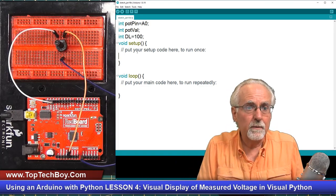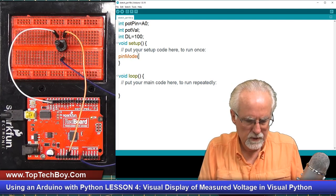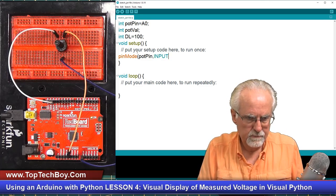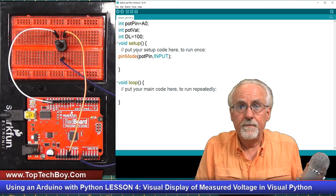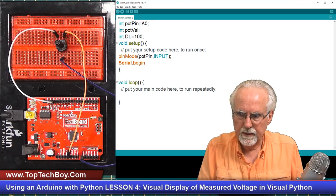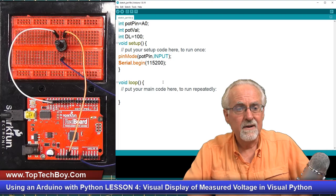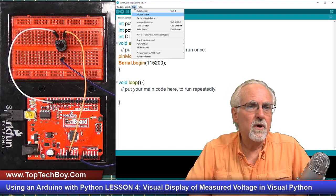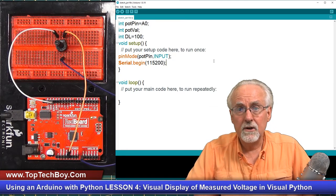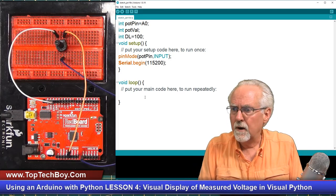Now we need to do bookkeeping in our void setup. If we're going to read from that pin, we need to do a pinMode — reading from potPin, and that is going to be INPUT. Then we also need to start our serial monitor with Serial.begin at 115200. Make note of what COM port your Arduino is on — you can see mine is on COM3 — because we're going to need that on the Python side.